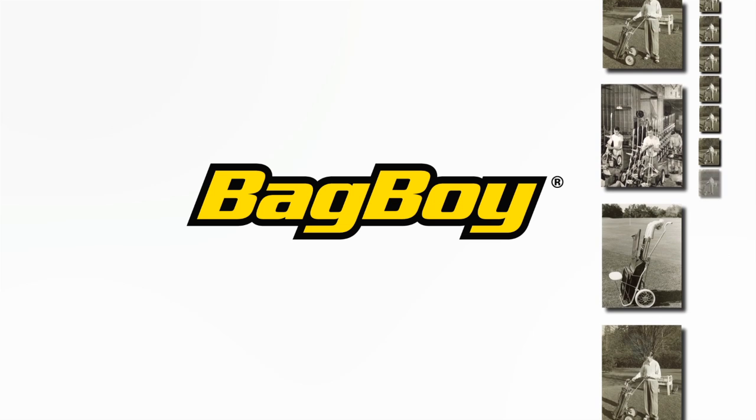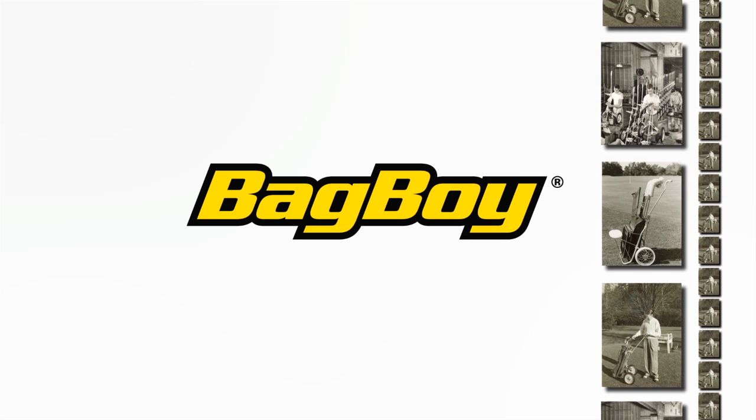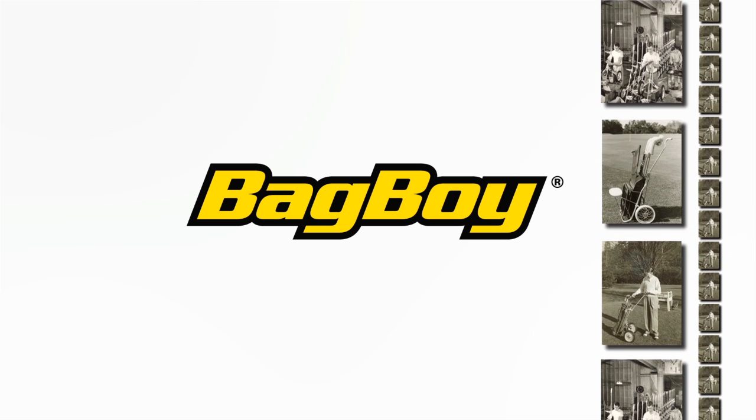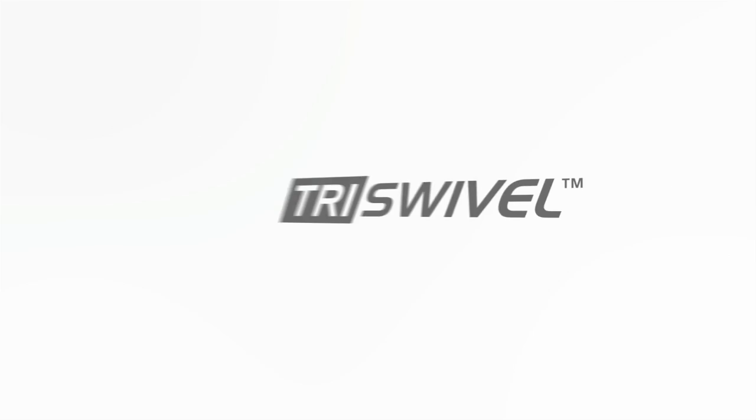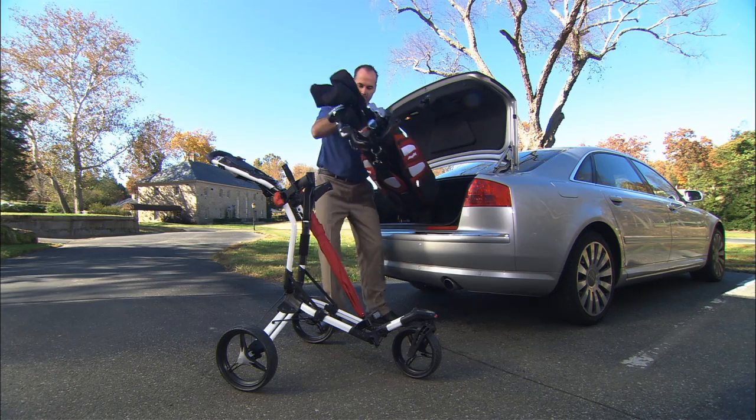The first Bag Boy golf cart was manufactured in 1946. Created from sand castings and aluminum tubing, the innovation that started the walking cart market continues to this day.